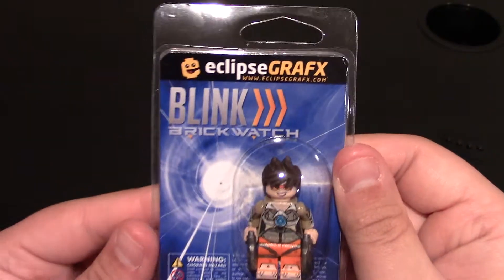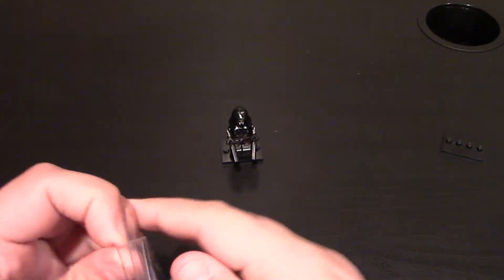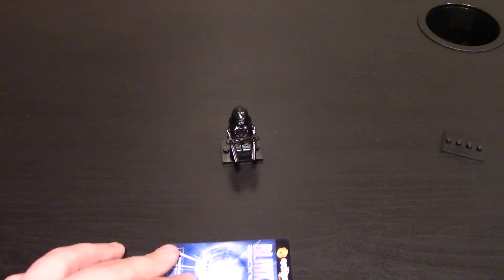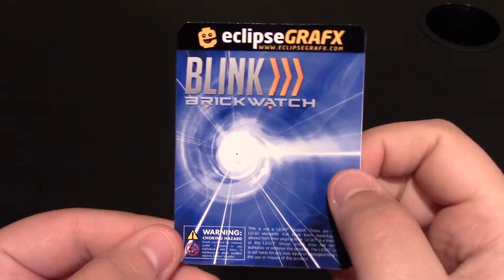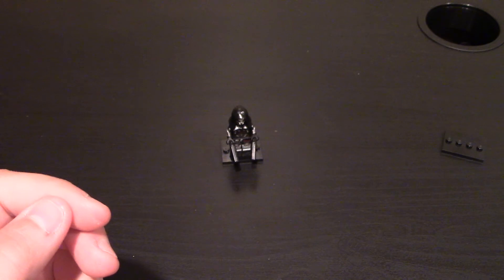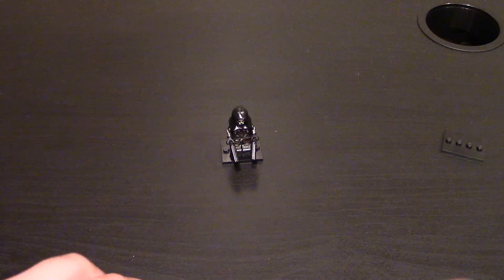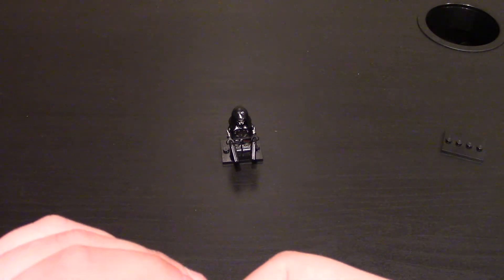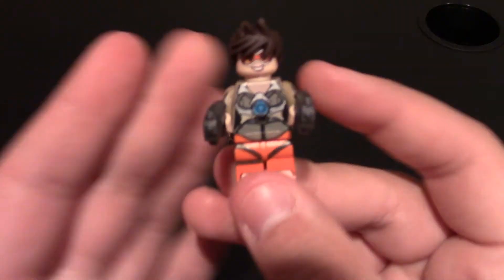And now we've got Blink. We'll open her up. Same kind of packaging — you've got the spot for one minifig, and then of course it has the card. It just says Blink Brickwatch on this one instead of Phantom. She comes with her Twin Pulse Pistols — those are her weapons. So this is Blink.